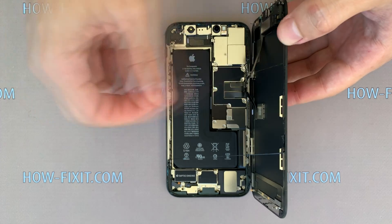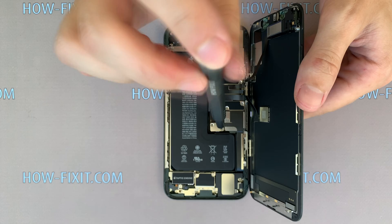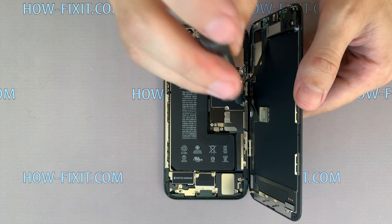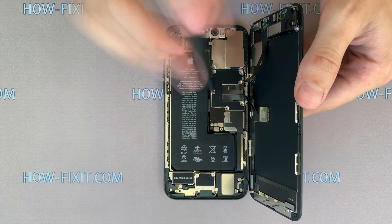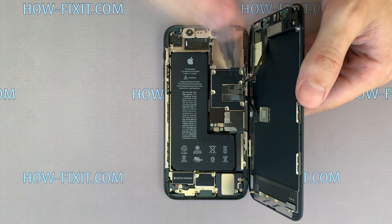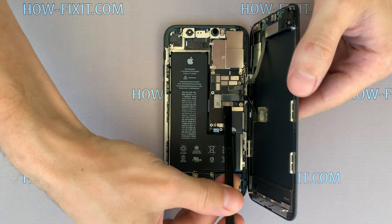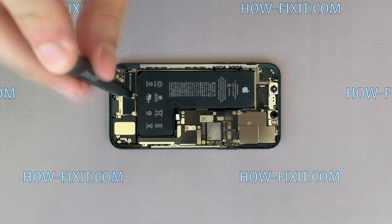Hold the display or place something behind the display. Then remove two screws on the small panel and six screws on the large panel. First, disconnect the battery cable, then remove three cables from the display. Remove four screws and remove the metal panel.